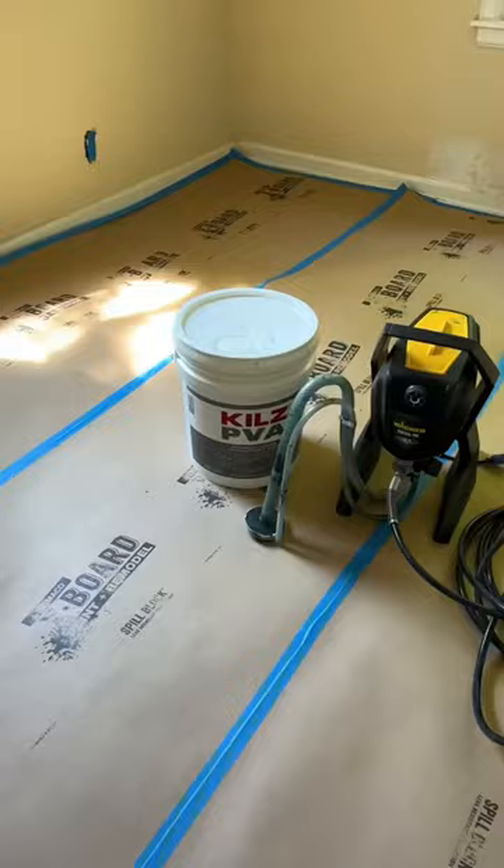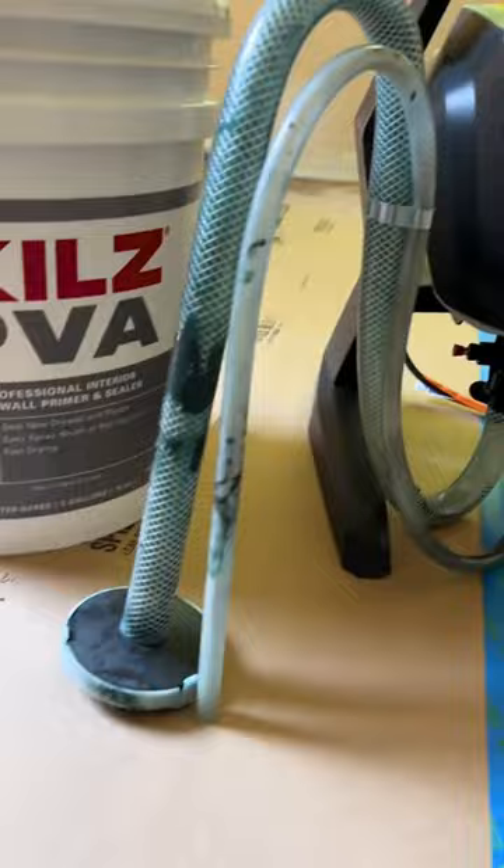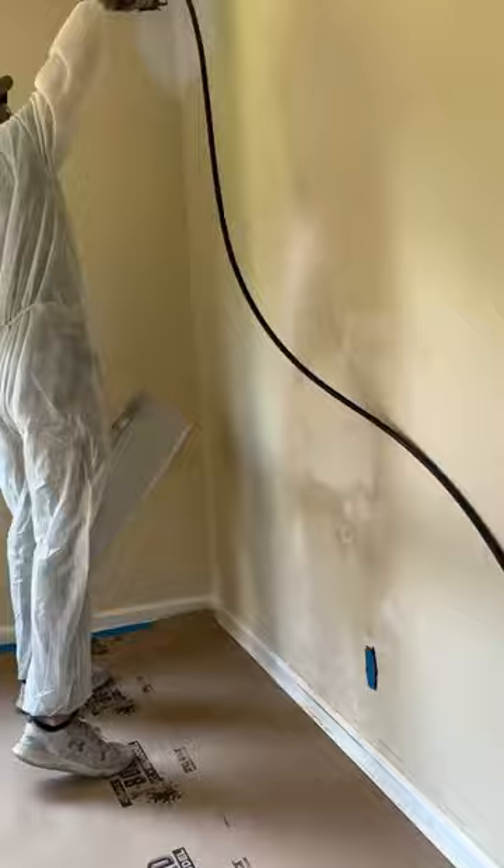I'm using my Wagner Control Pro 170 paint sprayer, which I bought at Lowe's, and it goes directly into the paint can. This is the perfect sprayer to use on bigger projects like painting a whole house. Once everything was taped and masked off, it made for some serious quick work around the house.